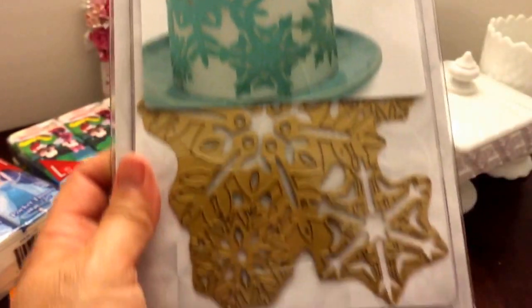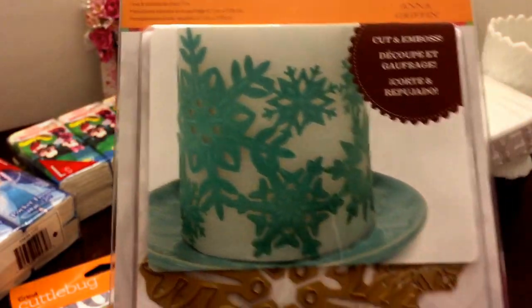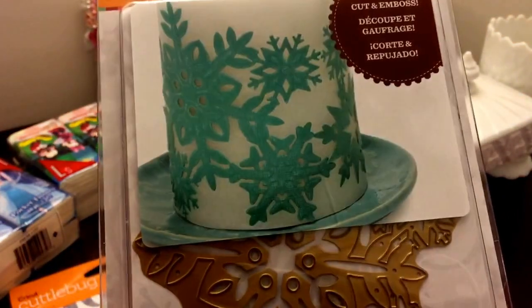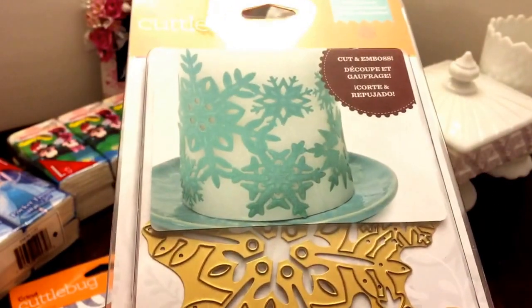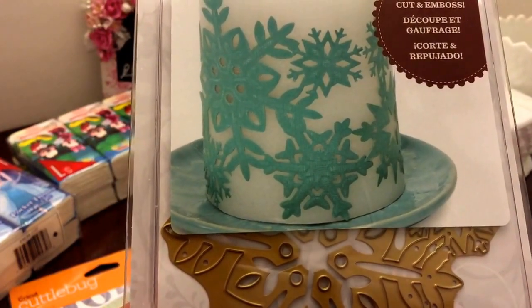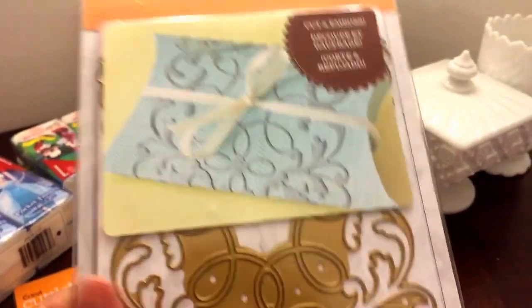This one's awesome as well — this would look great around a mason jar, you can put it around a candle or a mason jar. It's the snowflake bundle — cut and emboss. It has an embossing folder with it — one cut and embossing die. Cool, thank you!